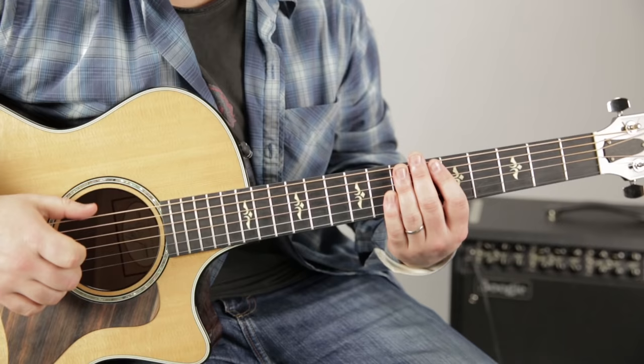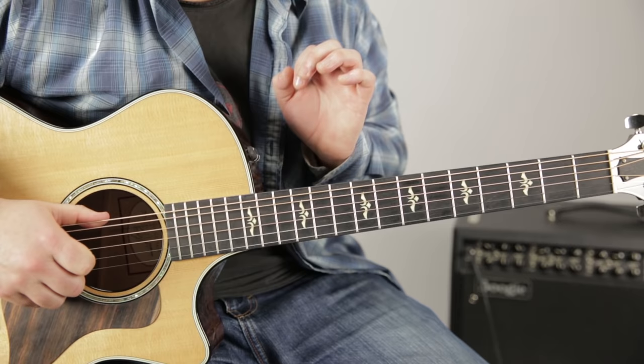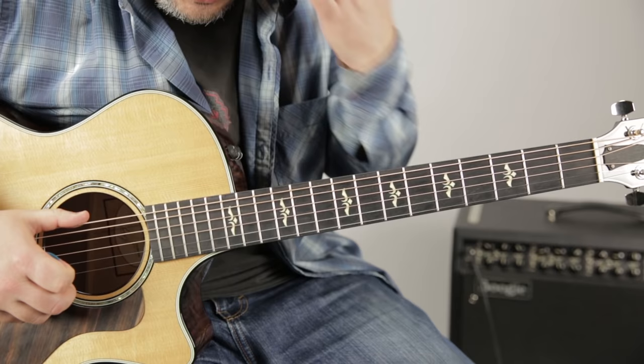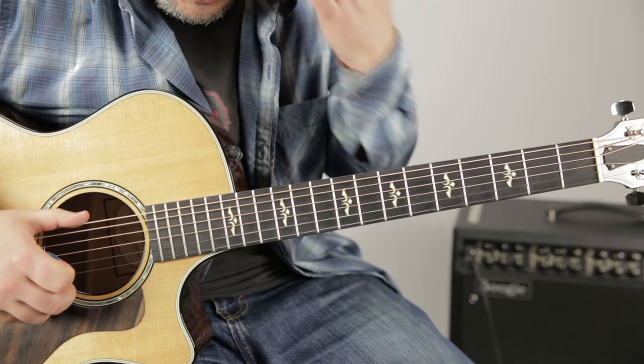We'll zoom in, and I'll show you the F chord. The F chord is one of these critical pieces that I've been holding off on because a lot of people complain about it. It's really not that bad. You just have to play it. If you avoid it and then all of a sudden it's time to play it, you've been avoiding it — so it still sounds bad. You got to spend the time to make it sound bad first before it sounds good.